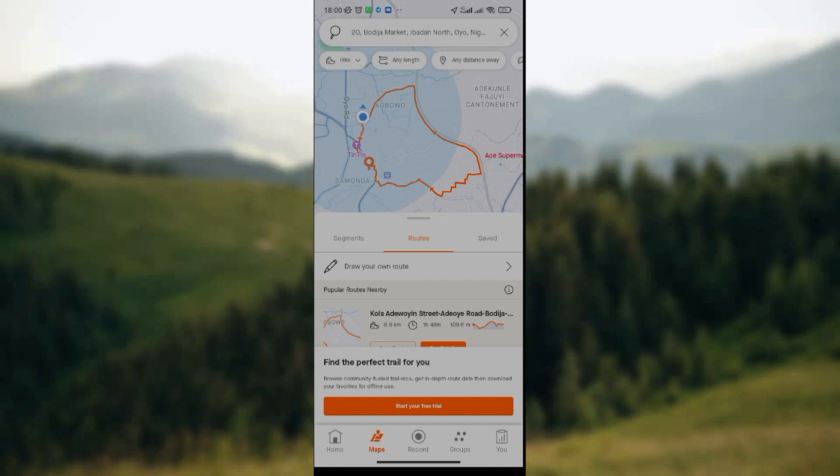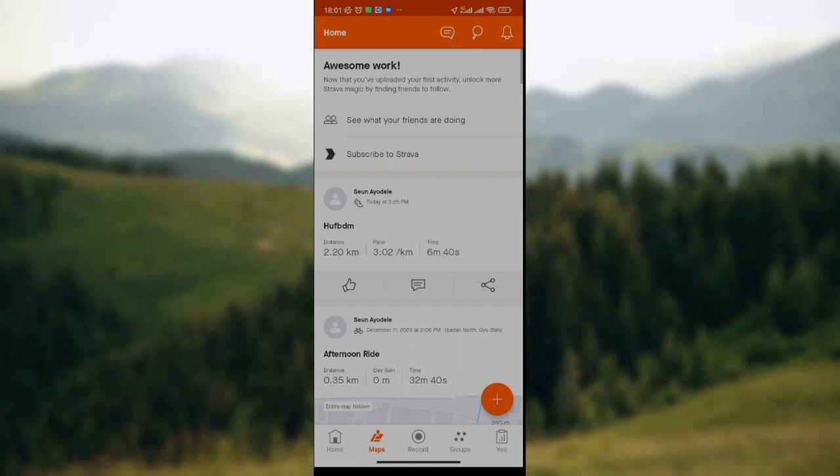But if you want to connect your Strava to Google Maps, just look thoroughly at the screen and scroll down to find the option 'Connect Strava to Google Maps'. You click on that option and your Strava will be connected to Google Maps.